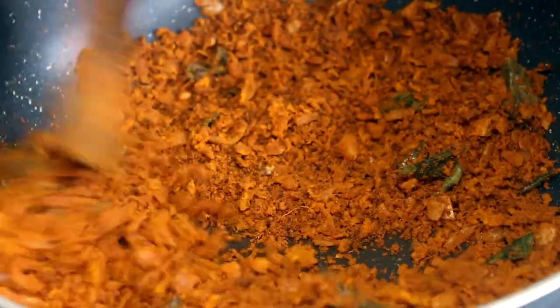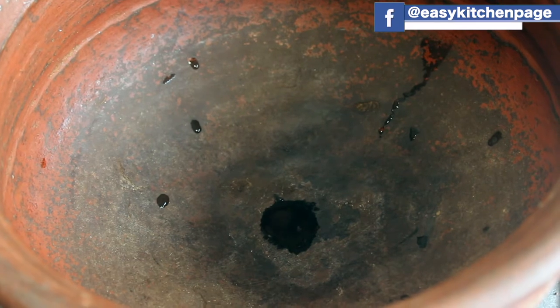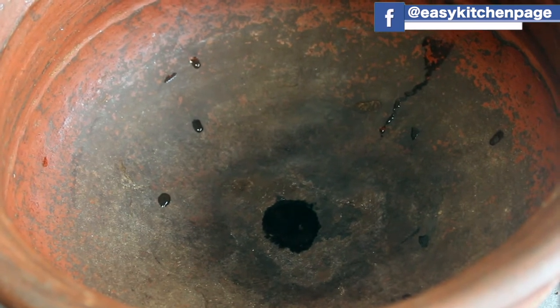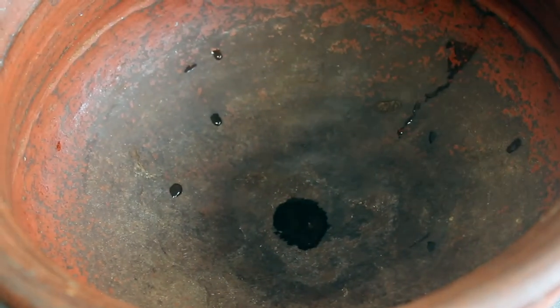At the same time, we will cook the hot sauce. You will cook the hot sauce if you are ready to cook. We will cook the hot sauce in this dish. If we have a regular pan, we can use a regular pan.